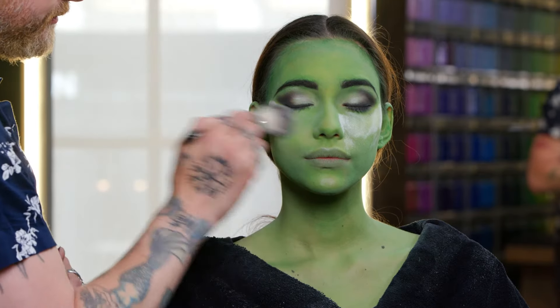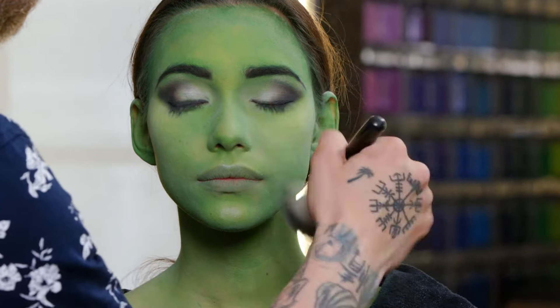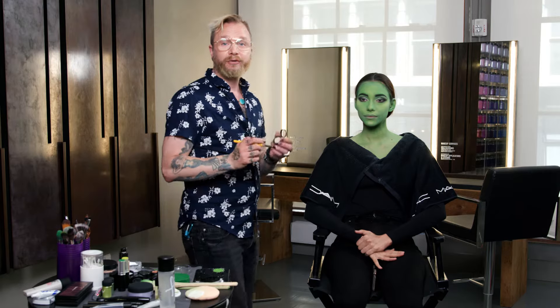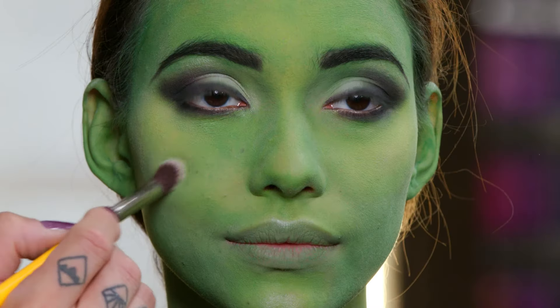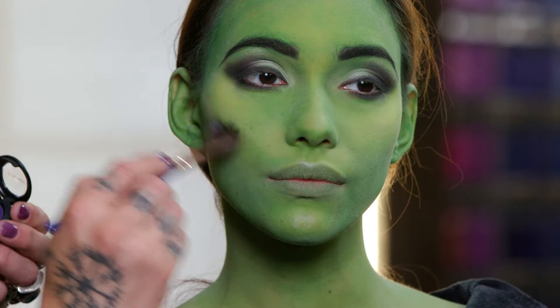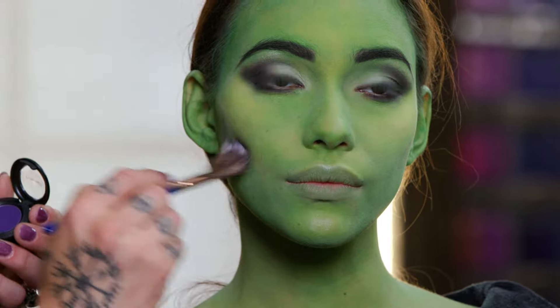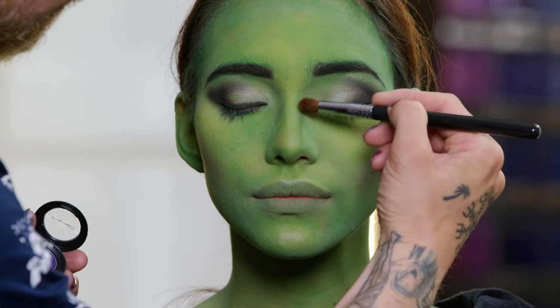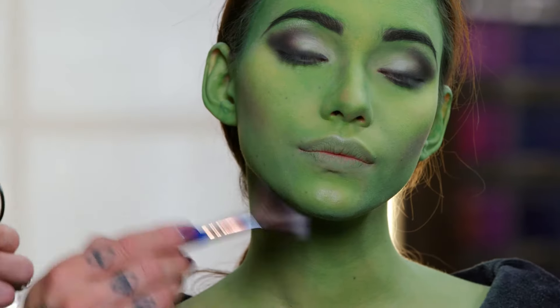Now that we're done with our eyeshadows, we can brush off all of the powder underneath the eyes. I'm going to use Shroom again as a little bit of highlight on the cheeks, and then I'm going to use Power to the Purple with a fan brush as the contour — also using it down the nose and just a little bit on the jawline.